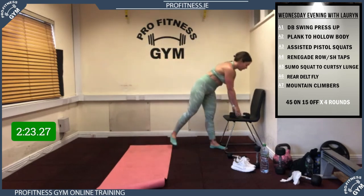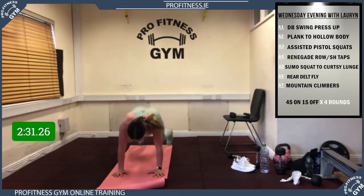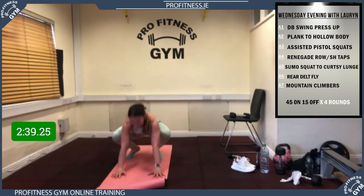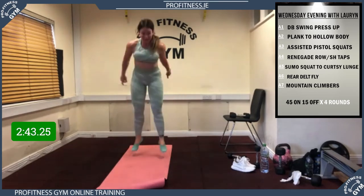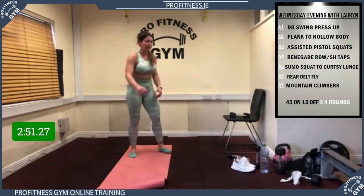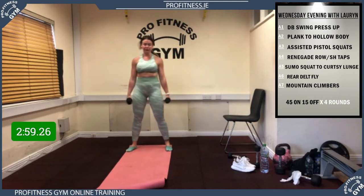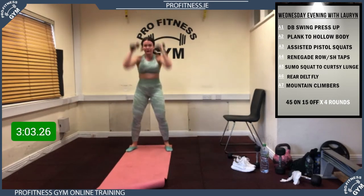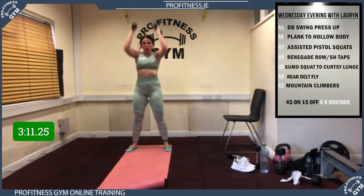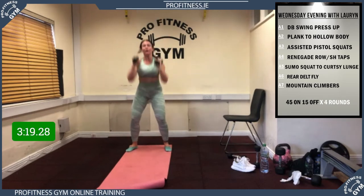60 seconds to work guys. 4, 3, 2, 1, let's go! Aiming for 8 reps guys, challenge yourself. Good, keep going, right till the end — rest! 2 exercises and we're done guys. Big push, 40 seconds of work. 3, 2, 1, let's go! Good, squat right down, big push up, excellent work, digging in — rest, right till the end, nearly there — rest! Well done.